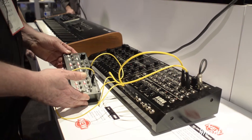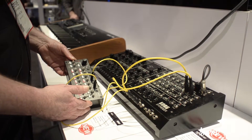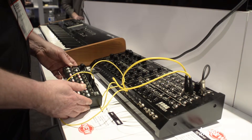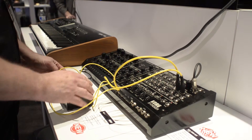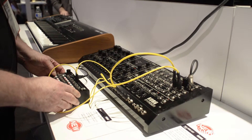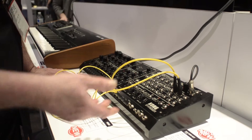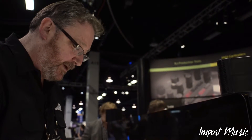Also, this is the SQ-1. This is like the SQ-10 from 1979 — it's a step sequencer that deals with control voltage. What it does is it controls the sounds using control voltage. You can trigger notes, trigger the filter and so on by patching from here into the Korg MS-20.